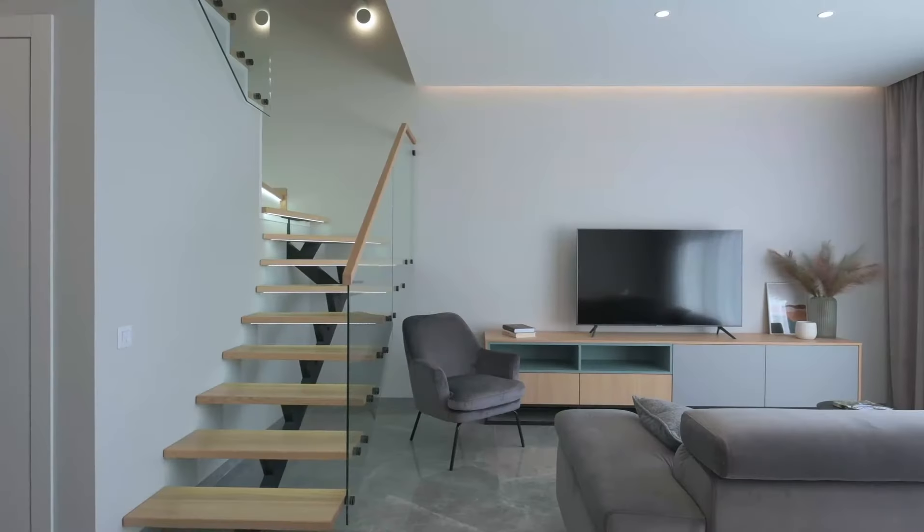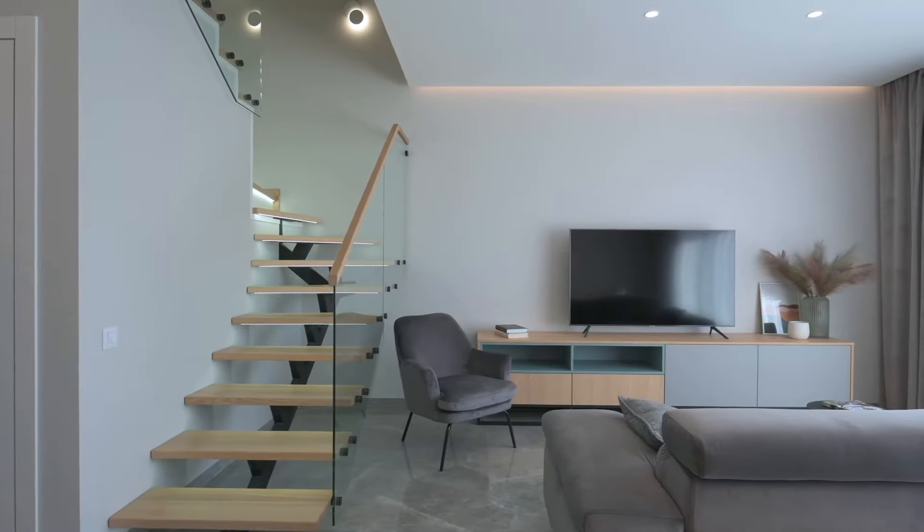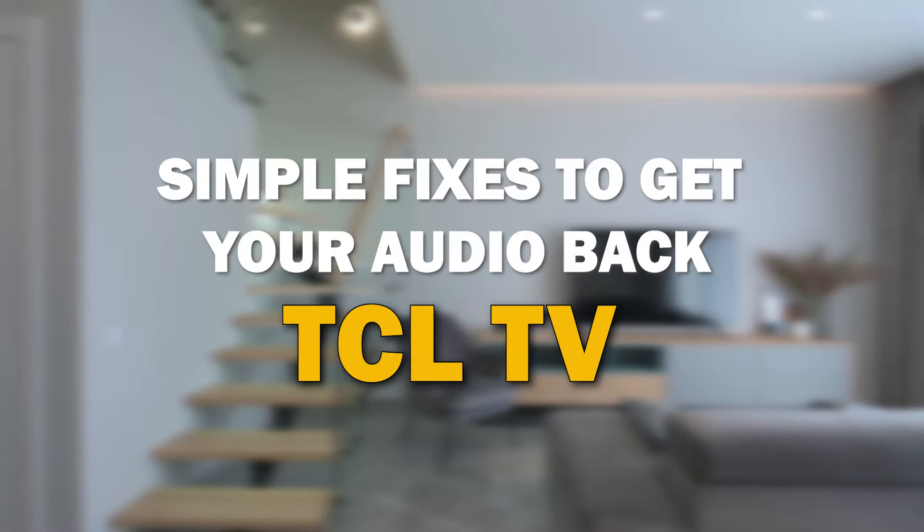Are you facing an issue where your TV turns on but there's no sound? Don't worry, you're not alone. In today's video, we're going to walk you through some simple troubleshooting steps to help you fix this frustrating problem on your TCL Smart TV.